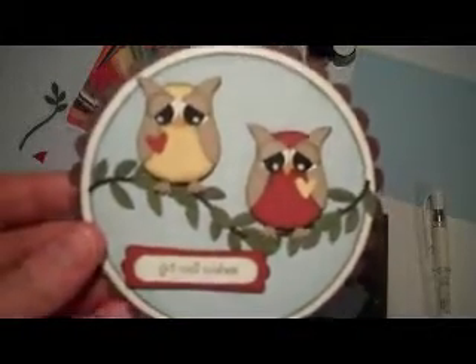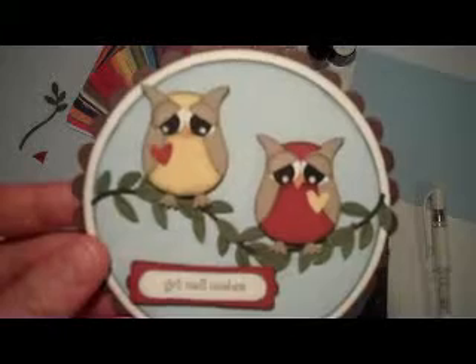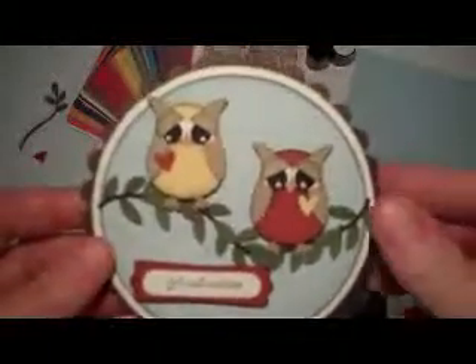Hi! Welcome to another video tutorial from Southern Inker Bells. This is the card that I designed today for my Mojo Monday. I love Mondays — I get excited. It's the first thing I do when I wake up on Monday mornings: run upstairs and see what the sketch is, and then as soon as nap time comes I'm up here crafting something fun. This is what I came up with this week.